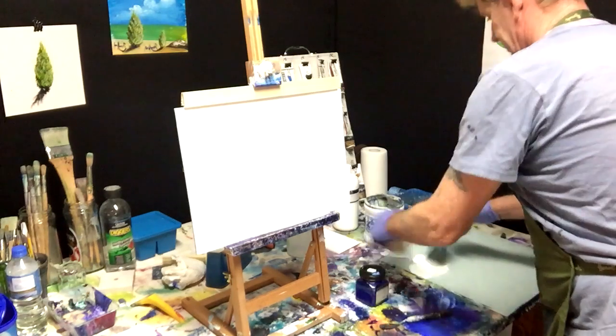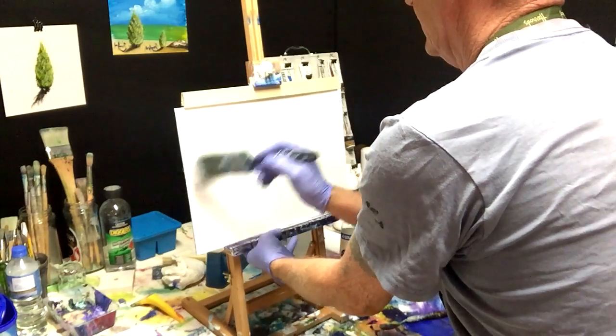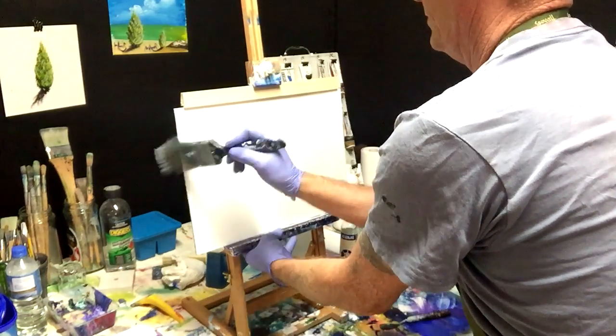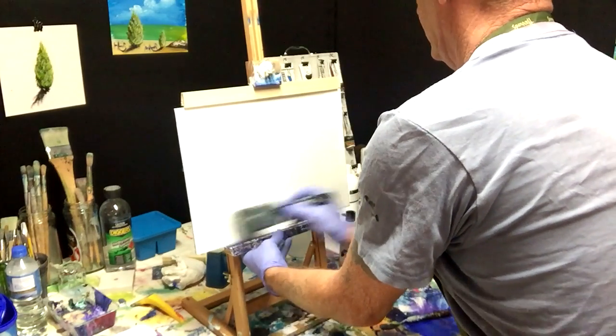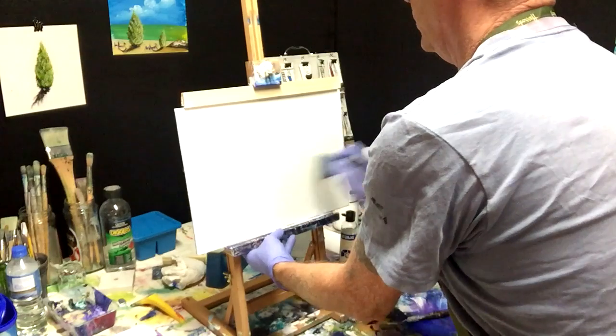We've got our white with the retarder in there and we're just going to prime this board up in a nice white, ready to mix up some colors to blend our sky and water.